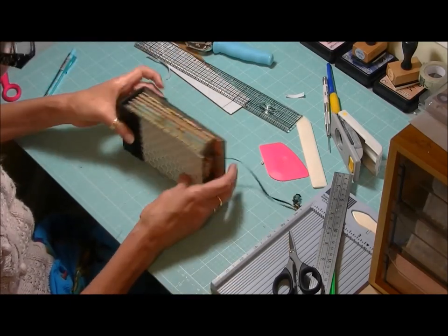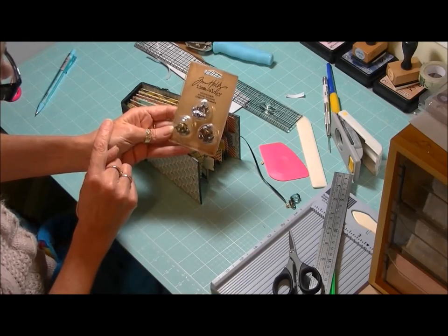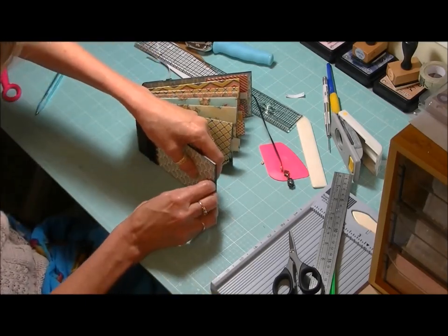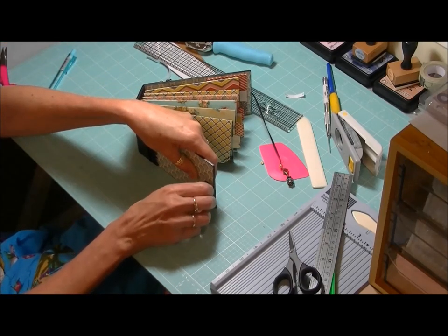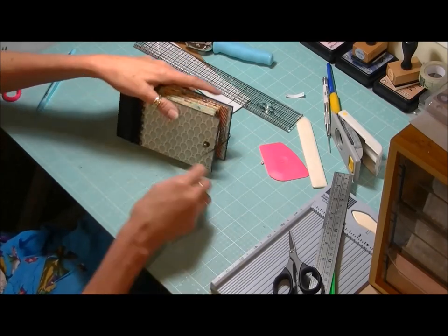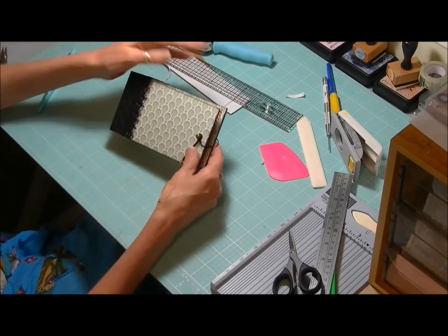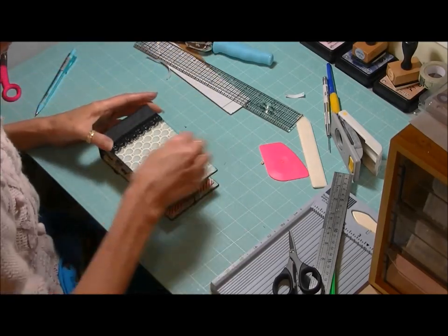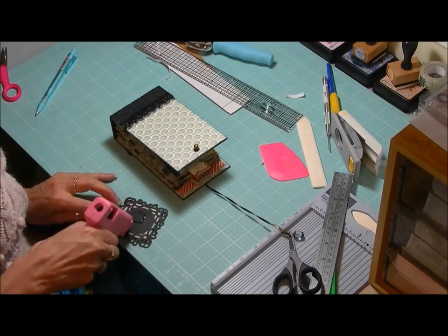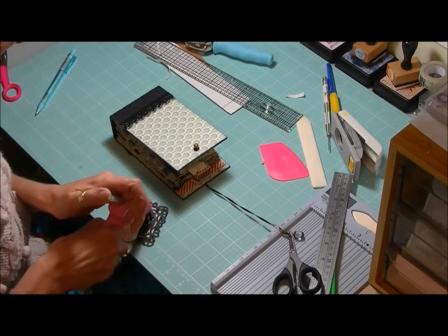Closing everything up, now we can pop our closure on. I'm using little hitch fasteners from Tim Holtz — it's a two-part system with a little screw backing and a front piece that just screws on nice and tight. I'll adhere my little embellishment for the front on with hot glue — always seems to run out at the wrong moment!